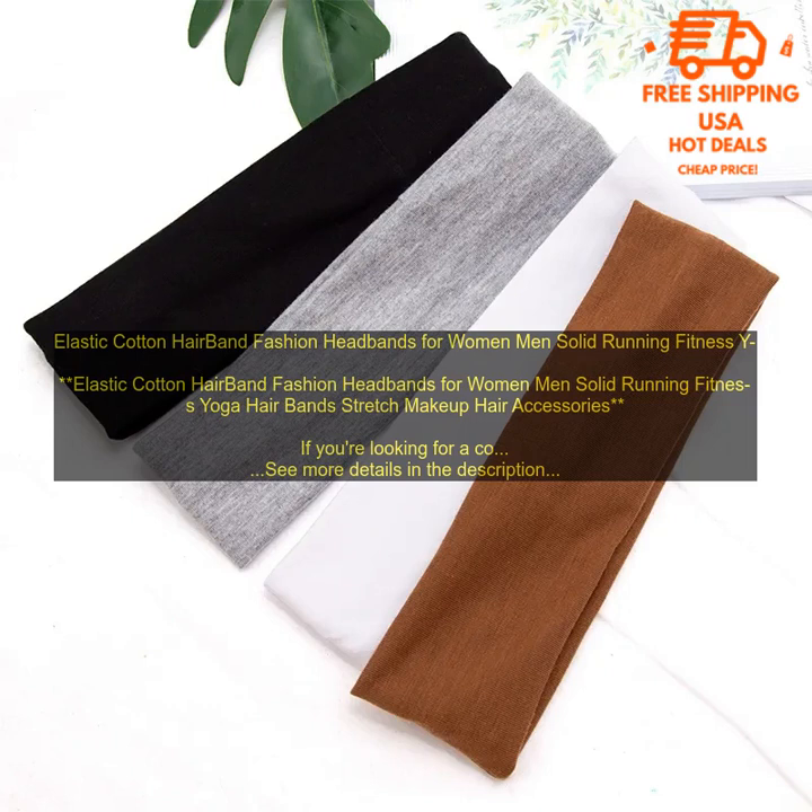Choose a hairband that's available in a variety of colors so you can find one that matches your workout gear. Here are some of the best places to buy elastic cotton hairbands: Amazon, Walmart, Target, TJ Maxx, and Marshalls.